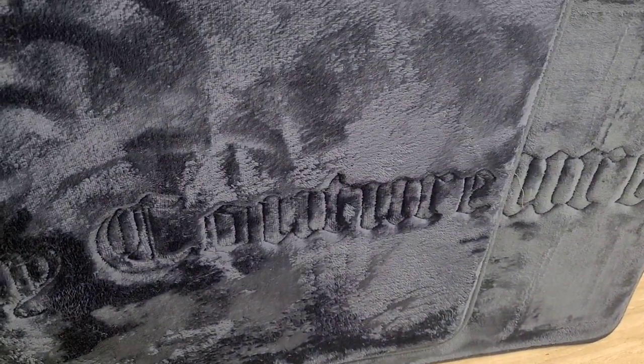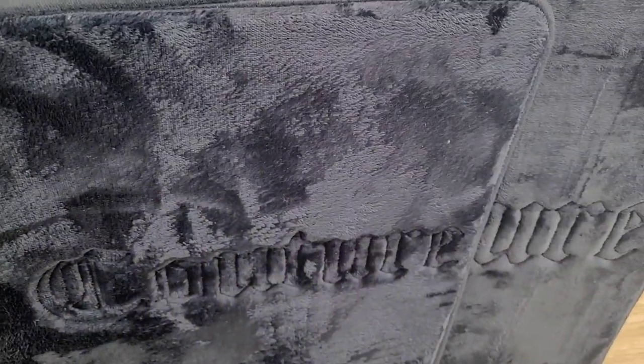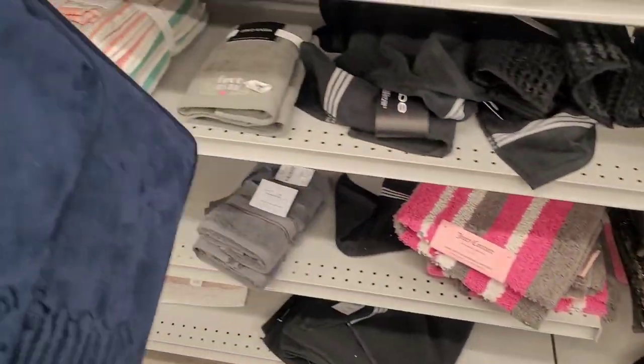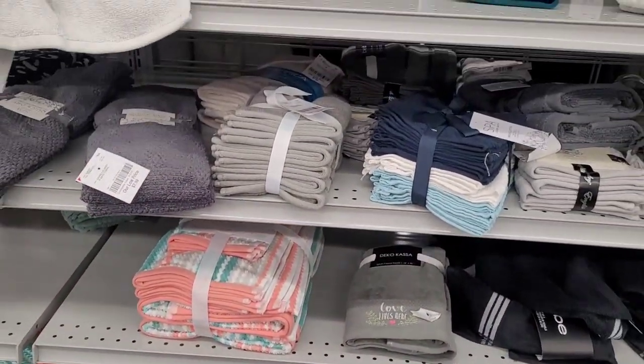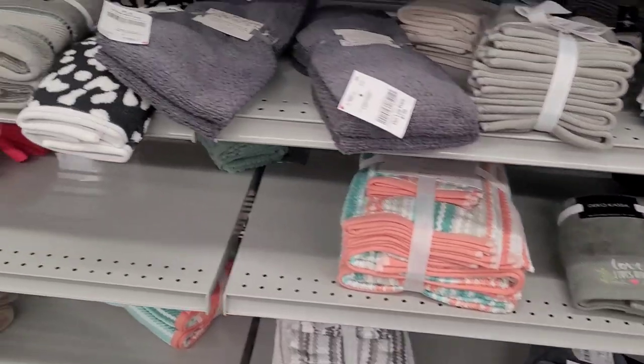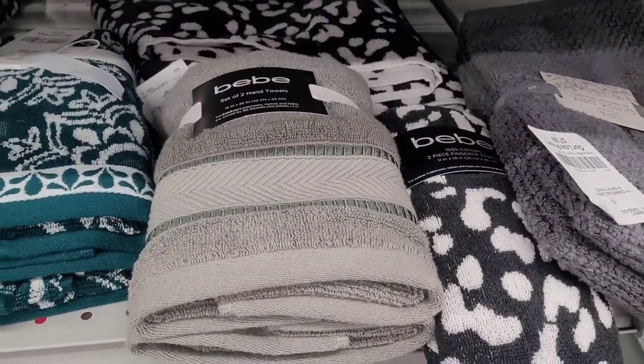That might be a win-win. I'm going to put that in the shopping cart until I really come to my conclusion on what I'm going to do with it. All right, let's see — BB hand towels.